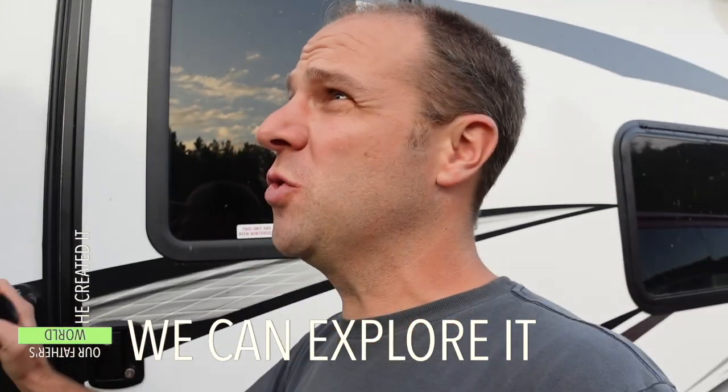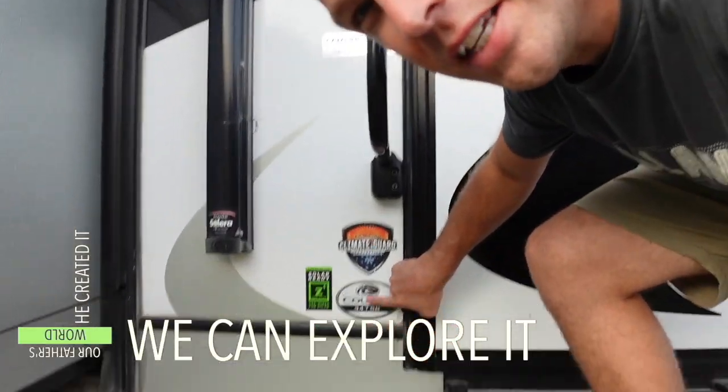If you have a slide with cables, you have to see this. Our camper is a 2020 Cougar 34 TSB. I was pretty surprised one day when I looked up and heard this noise when I was bringing the slide in and I was like, what's going on?